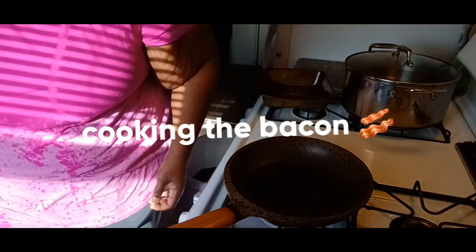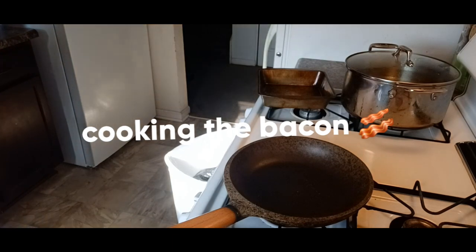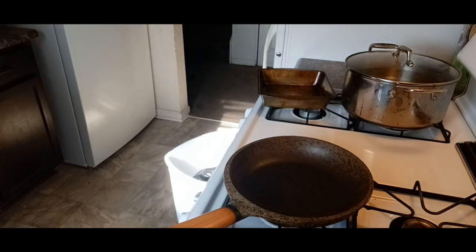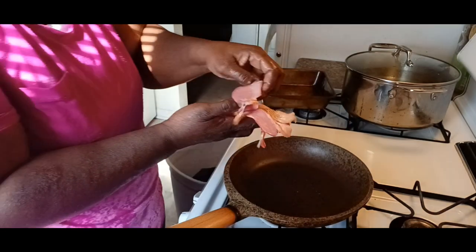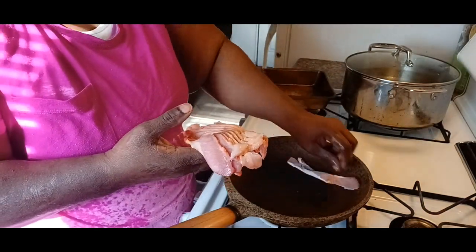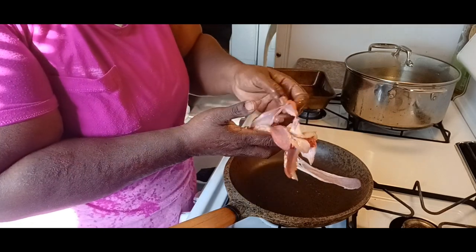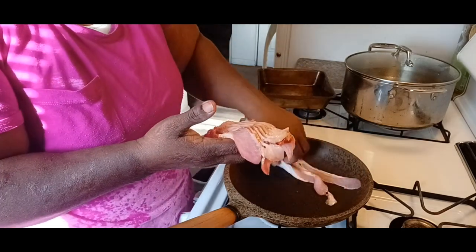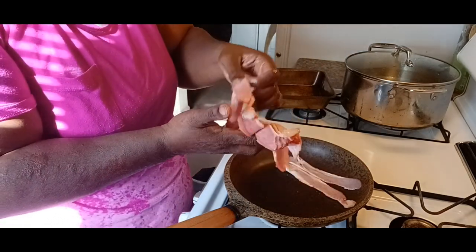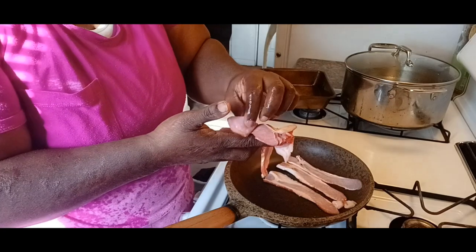I'm gonna go ahead and start cooking this bacon up. Let's get this bacon in the pan. There's enough of us eating this bacon, so we're gonna go ahead and put this bacon up. I could have easily put it in the oven, but I just don't feel like it — it's kind of warm outside. So I'm just going to go ahead and fry it up in this pan here.